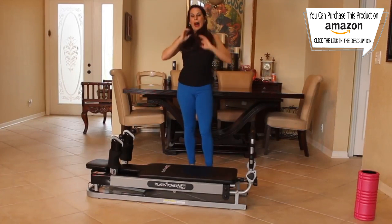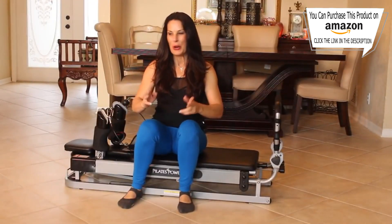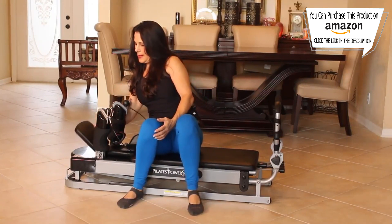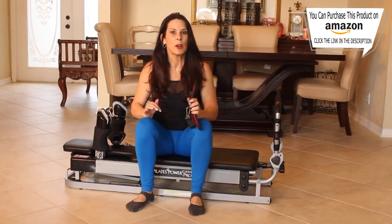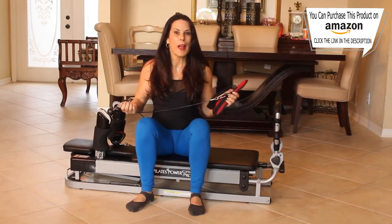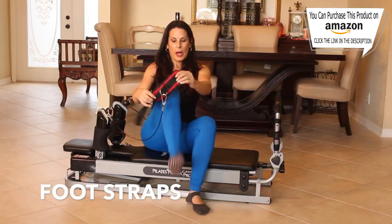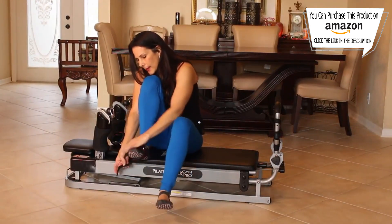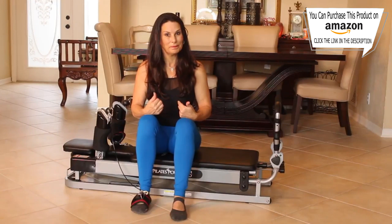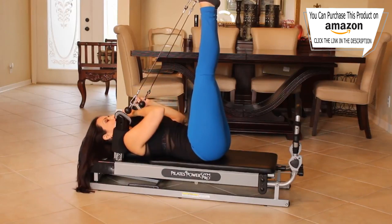We're going to step off and I'm going to show you one of my favorite things on the Pilates Power Pro Gym — we're going to be using the ankle strap. Another thing to show you is the headrest: it has two positions — flat or up. This machine virtually comes out of the box ready to use. It took me five minutes to unpack it, read the directions, and start experimenting. These are the leg cuffs — you wrap them around your foot like this.